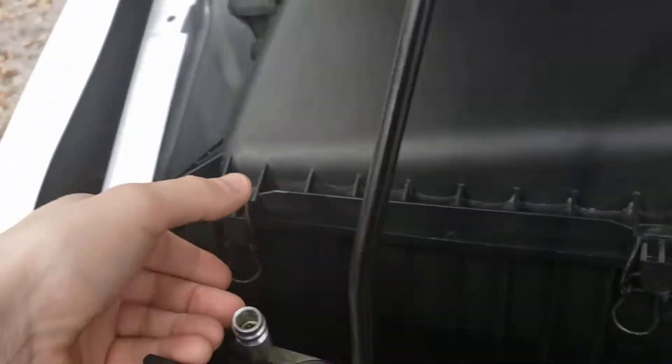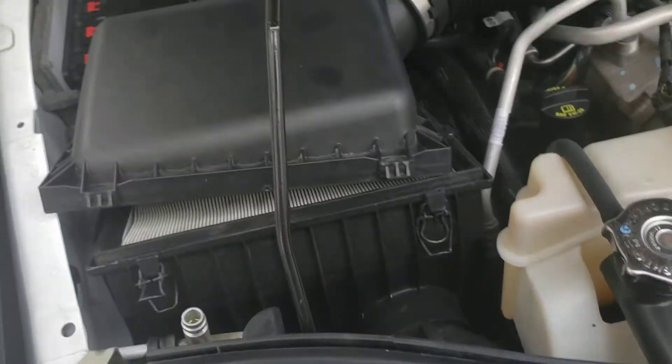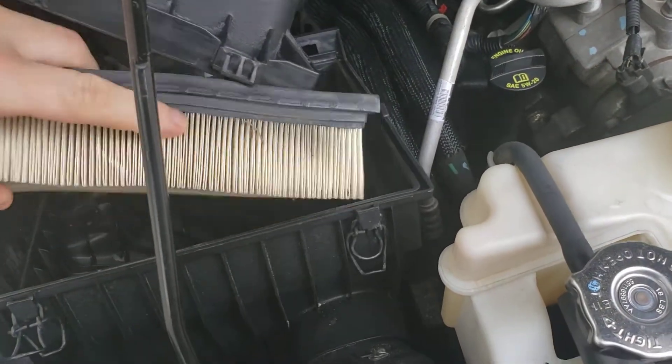It's a super simple process. You just grab this clip right here, grab this clip right here — that releases the air filter box. Then you'll come over to the back side, and you'll notice those little clips. You just slide those out and pull it up, and bam, right there is the air filter. Pull it right out, get your new one.